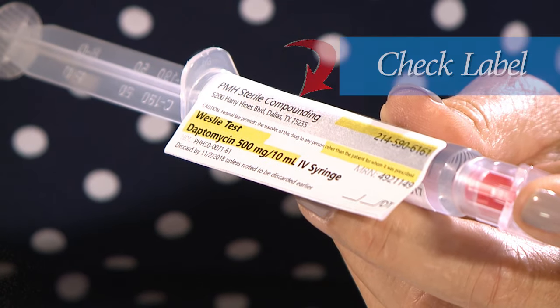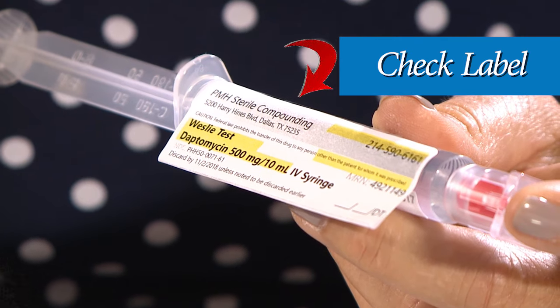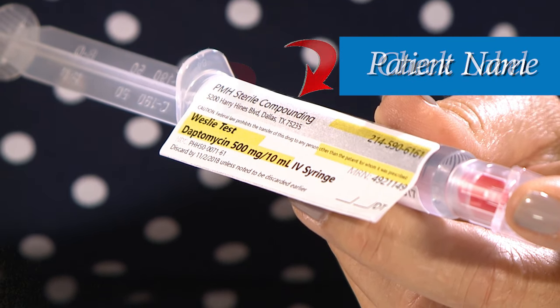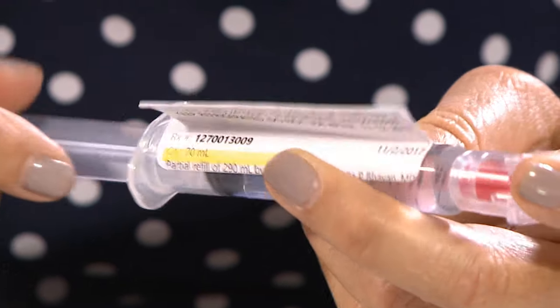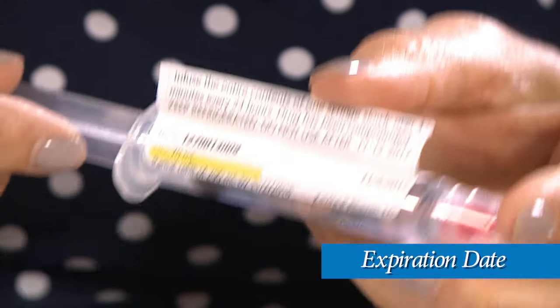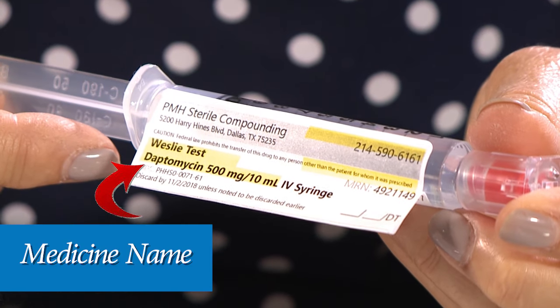Next, carefully look at the label on your IV antibiotic syringe to make sure that it is your medicine. Look to see that it has your name. Next, check that it has not expired — look for the expiration date. And finally, check and see that it is the correct medicine that was ordered by your provider.